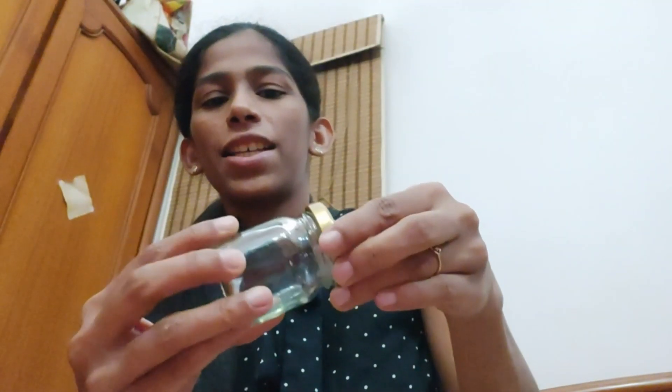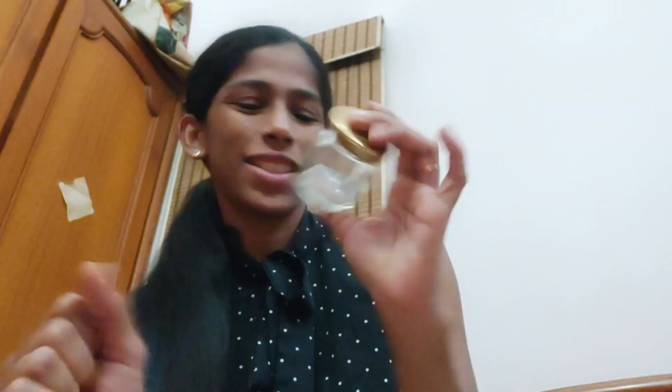Let's begin with the DIY. The first thing I'm going to take is a glass bottle which has a cap. I'm going to use this and make something for Christmas.